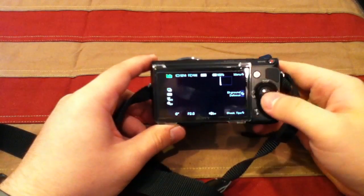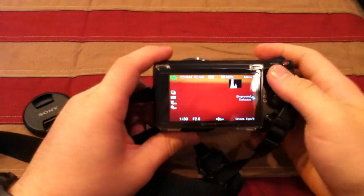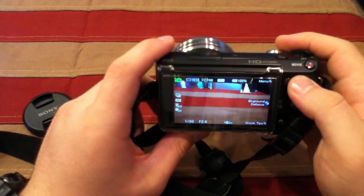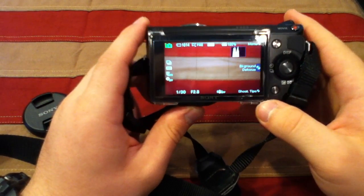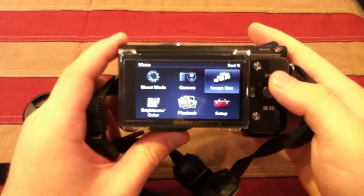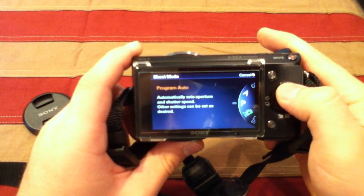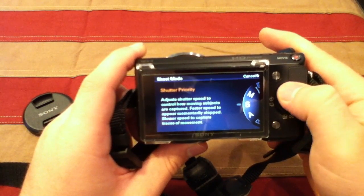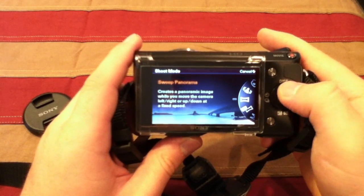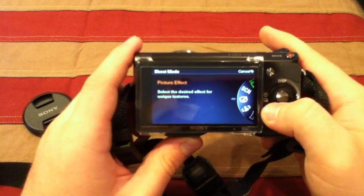Let's take a quick look at the menu system. When you turn it on, it'll start in whatever your last mode was — right now it's in auto. Press the menu button and you'll see your shooting modes: intelligent auto, program auto, aperture priority, shutter priority, manual exposure, 3D sweep panorama, sweep panorama, anti-motion blur, and the new picture effects added with the latest firmware, which are pretty cool.